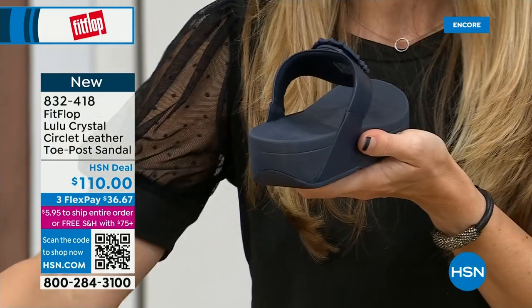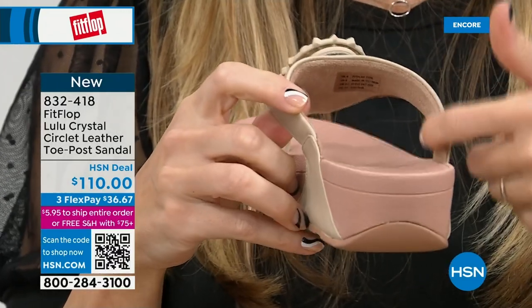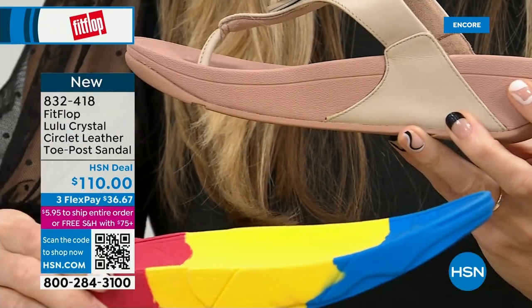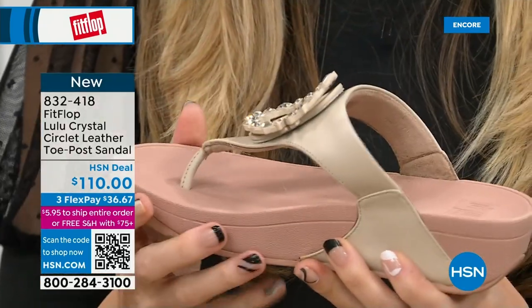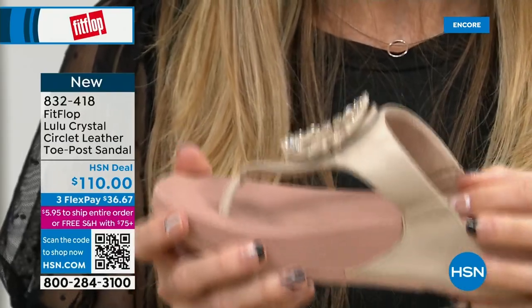It's amazing. Here you have that padded microfiber lining — so even though you have that gorgeous embellishment, none of that's touching your foot. You have faux leather all the way down the side with this padded toe post. All of FitFlop's shoes are approved by the American Podiatric Medical Association. This brand is the OG when it comes to having acceptance from such an important organization for overall foot health — therefore overall body health.